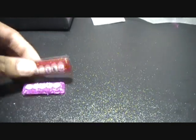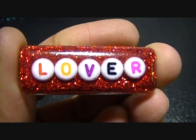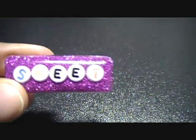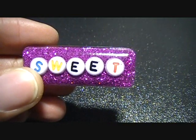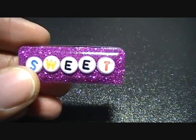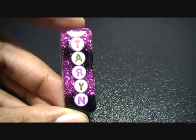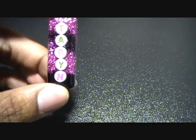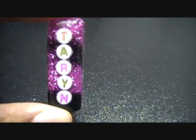Then I did these two little ones with writing in the middle. This one says 'lover' with just red glitter behind it, and this one says 'sweet' with purple glitter behind it. I think I might be able to make this a double ring or a pendant on a necklace. Then I did my name with black and pink glitter in the background — I was trying to make it kind of diagonal but I'm still getting used to sprinkling the glitter on it.